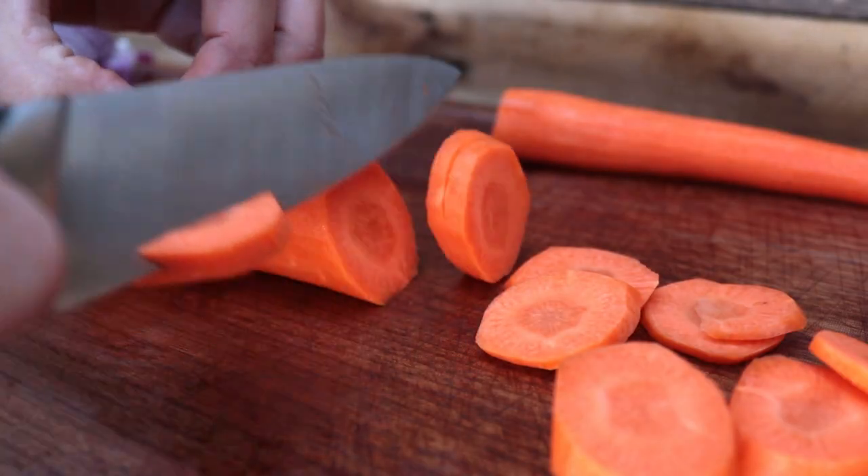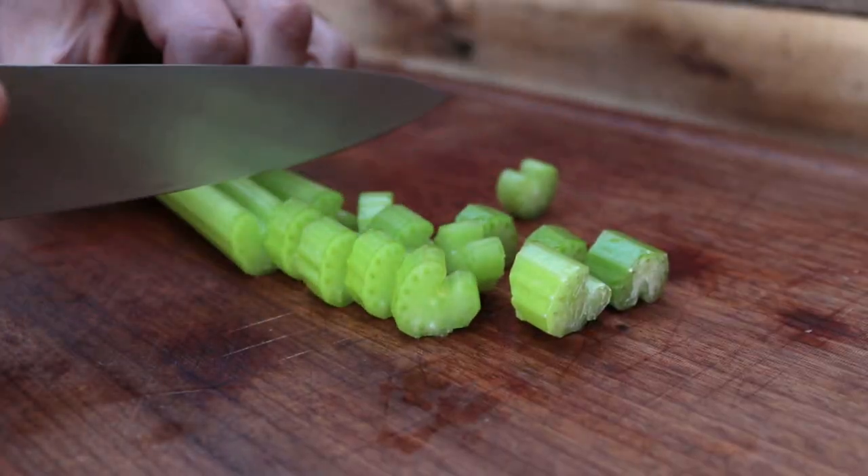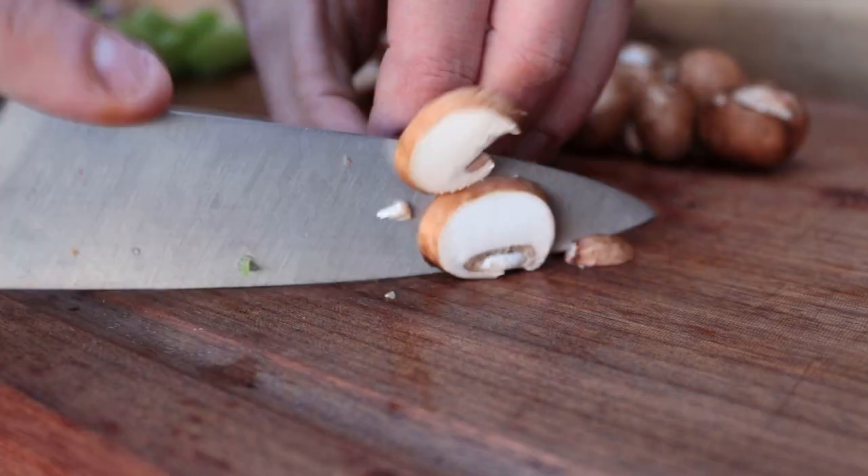We have two sticks of celery done the same way, and around 100 grams of chestnut mushrooms. If you're making smaller individual pies, you might want to dice the ingredients a little bit more rather than cutting them into larger chunks. Today we're making one large pie in a large cast iron skillet, so we don't need to cut them quite as small. The last thing to prepare is three cloves of garlic, roughly minced, which get added in with the onions at the start.